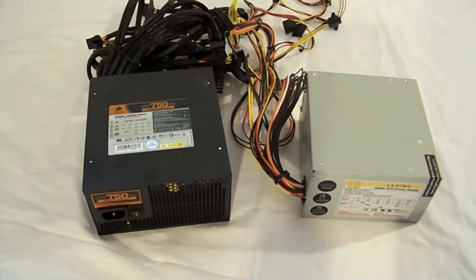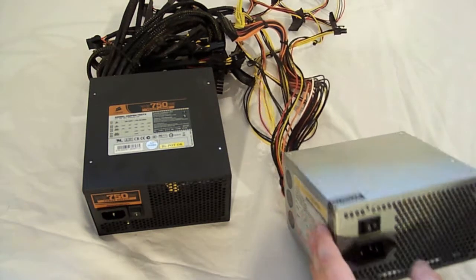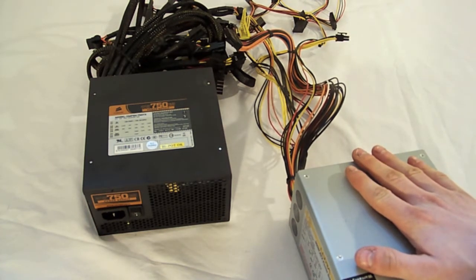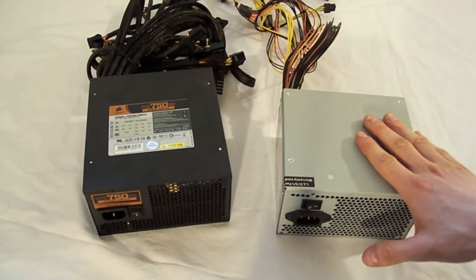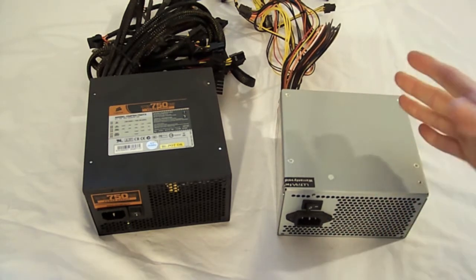If you're wondering what ATX is, it's the form factor — how big it is, the dimensions, and also the screw location. So you're going to want to make sure that if you buy an ATX power supply, you buy an ATX case. The reason being, if you get a micro ATX case, you're going to need a micro ATX power supply — it's smaller.